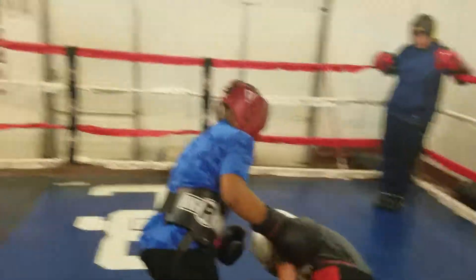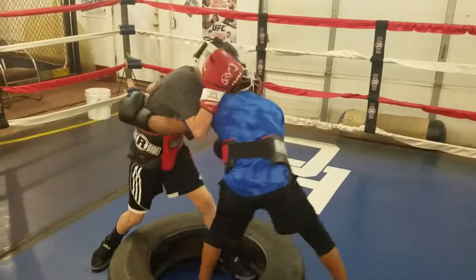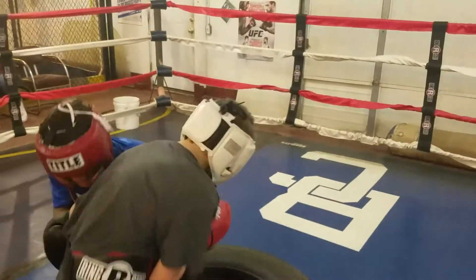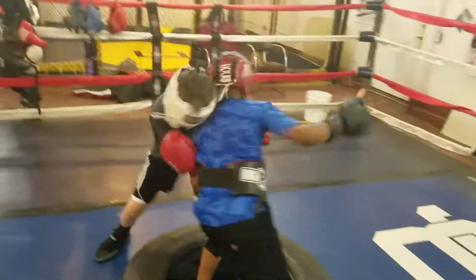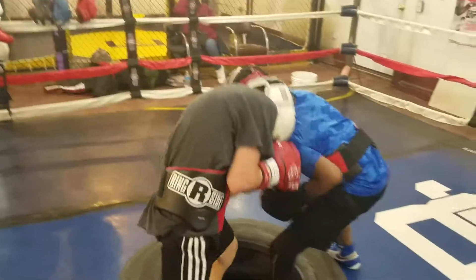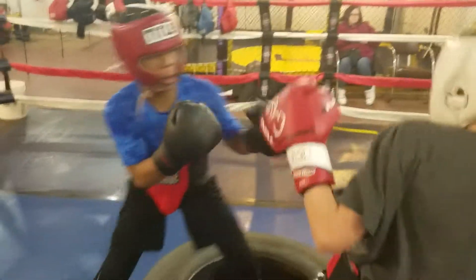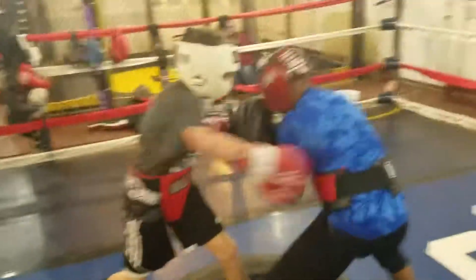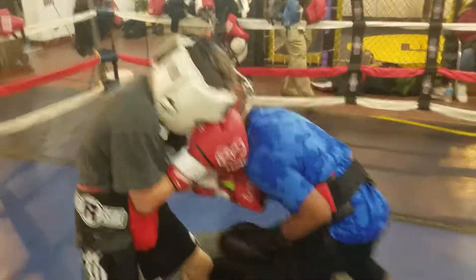Freeze him with one and touch him. I want hard hooks to the body. Where's the hard hooks to the body? If one doesn't land, throw it again — maybe the third one will land if you throw them in a row. Get low. If you lean back you're going to fall out of the tire. Good body shot, Drees.